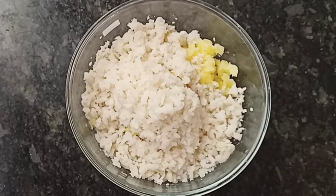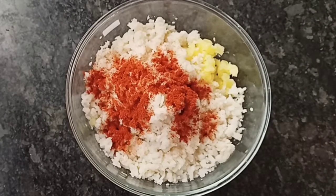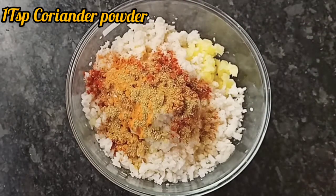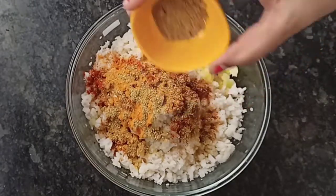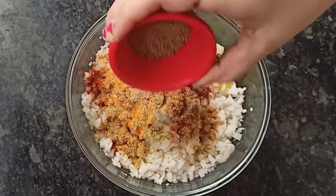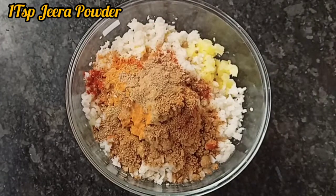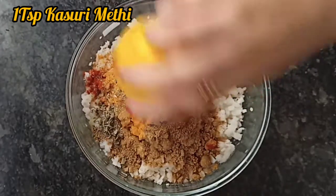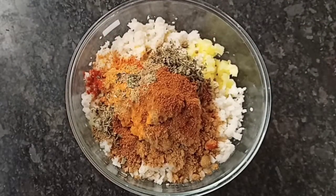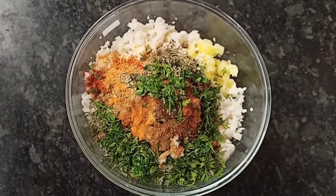Add 1 small red chili powder and half a hot chili powder, then add 1 teaspoon coriander powder, cumin powder, and fresh coriander. Now we have to mix all these things well together.